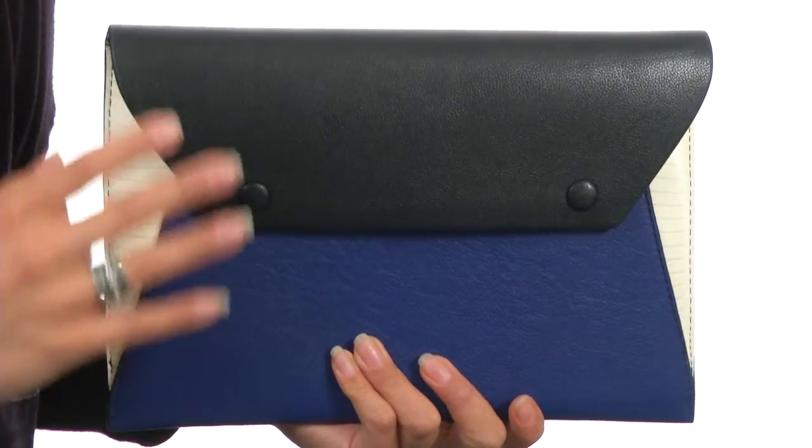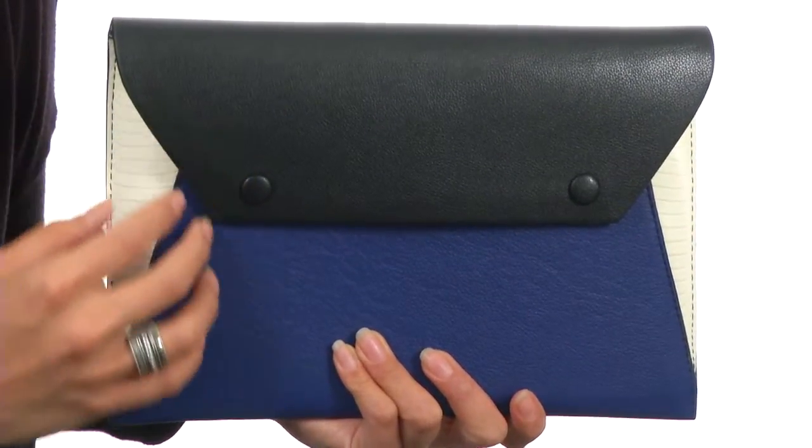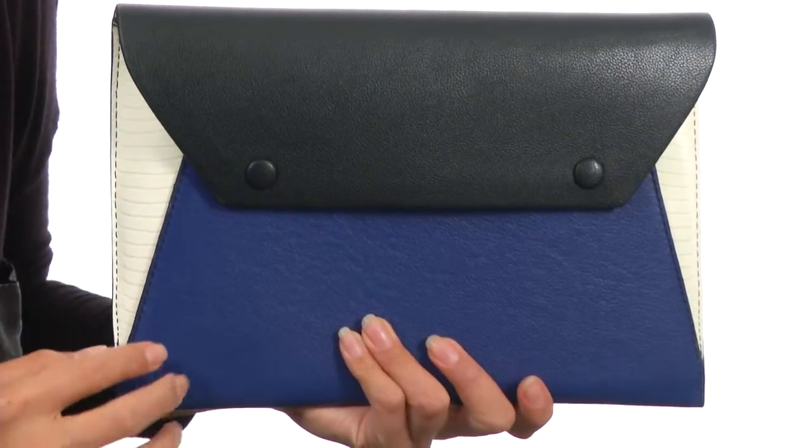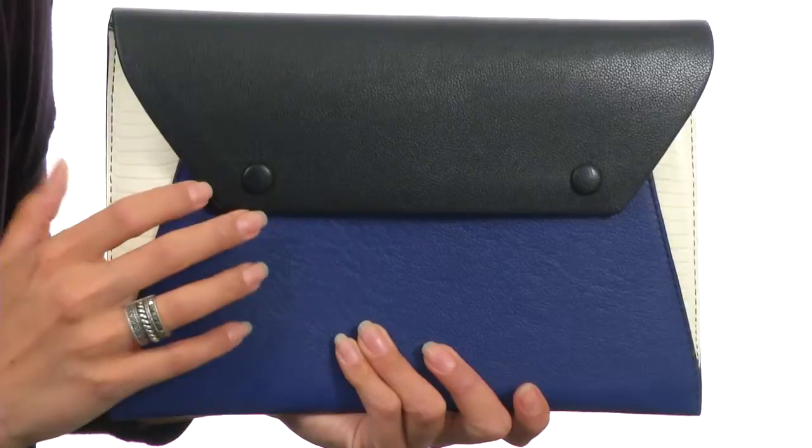Hi, I'm Yossi and I'm so excited to show you the Snake Embossed Envelope Clutch from BCBG Max Azria. This stunning clutch has a color block design with this envelope style that's gorgeous. It has this beautiful embossed detailing on the sides, and I love the PVC exterior.